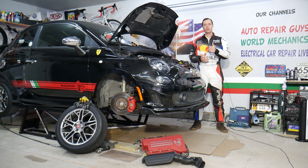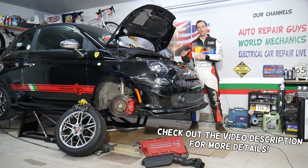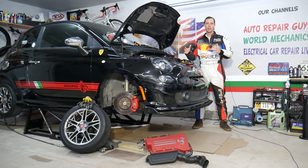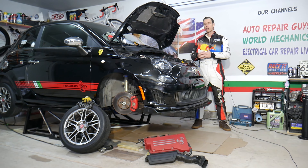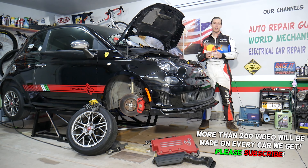Hey guys, welcome back to World Mechanics. Thank you for watching and subscribing to the channel. Today will be a super helpful video for anyone with a Fiat 500 from 2008 to 2022. If you want to know what a vacuum leak is and how to find one, stay with us — we'll explain the common places where you can develop a vacuum leak on a Fiat.